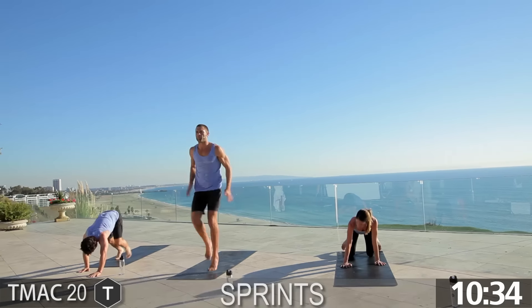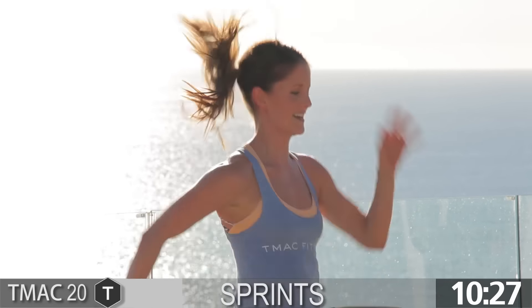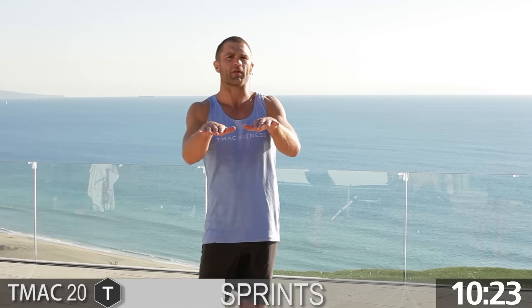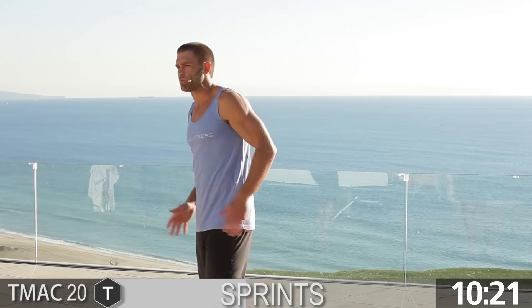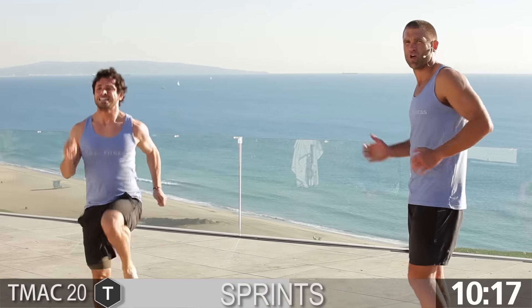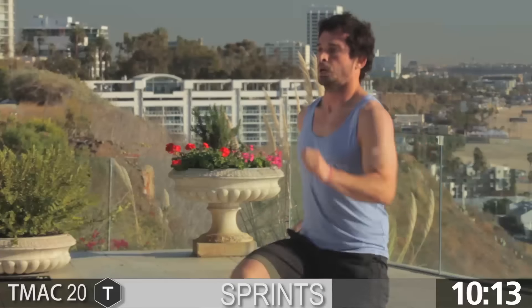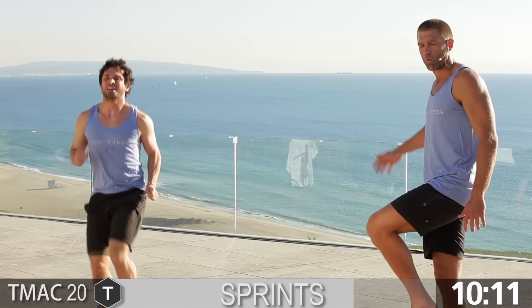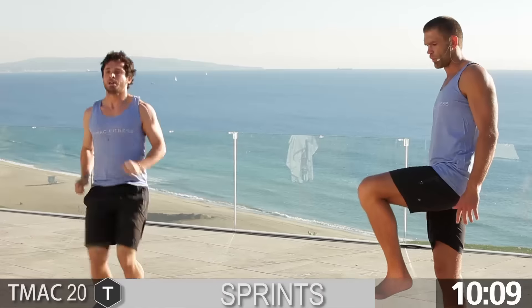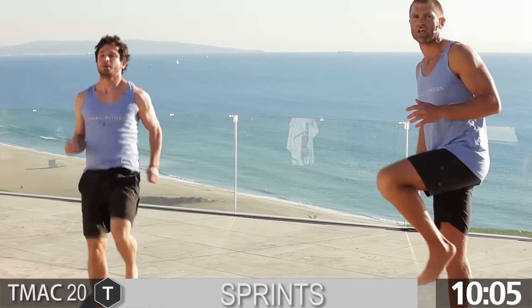Hop up now — this is where we pick up the pace. Go! This is the set. You should be close to that anaerobic zone now. Imagine my hands are right there — each time, you're lifting those knees up. That'll get the heart rate up. The arms are going back just like this; we don't want to be tight. Face is relaxed. The knee comes up, the toe is up. We don't want the toe flexed — if you ever watch a wild animal run, their hip motion is just like this.